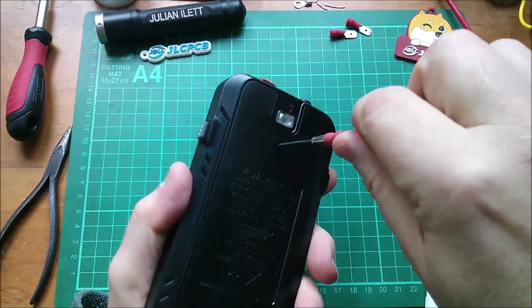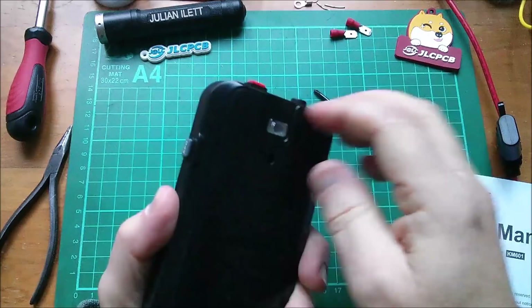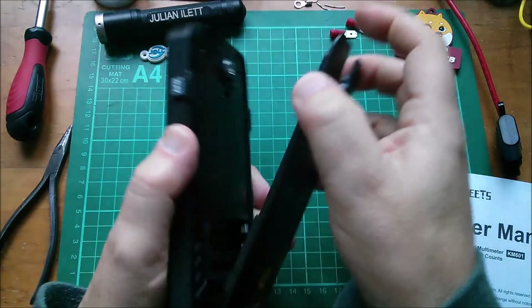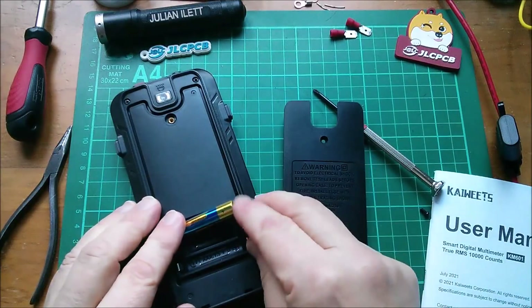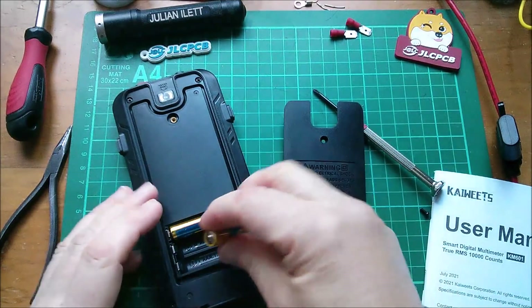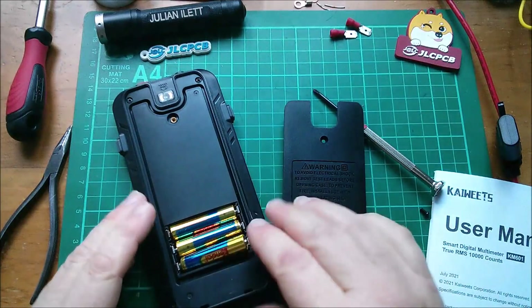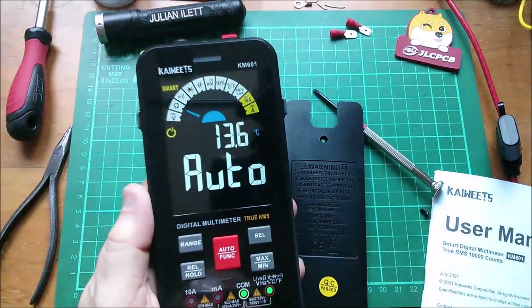I need to put the batteries in. Undo the screw beneath the LED light, and the battery cover should come off — and it does. Three AAAs go in here. And it's on.